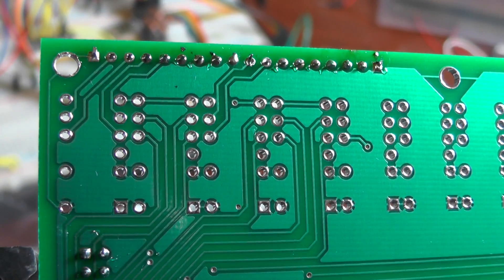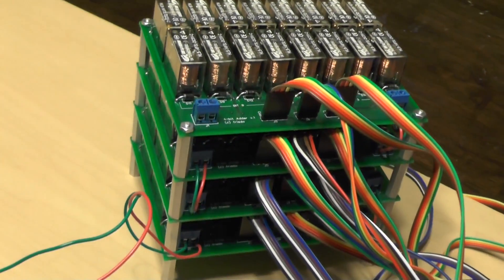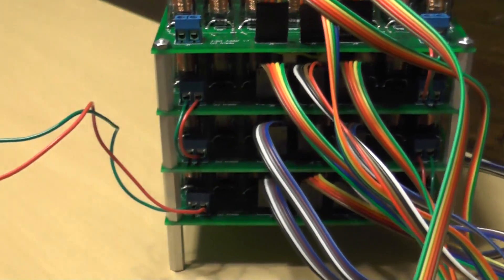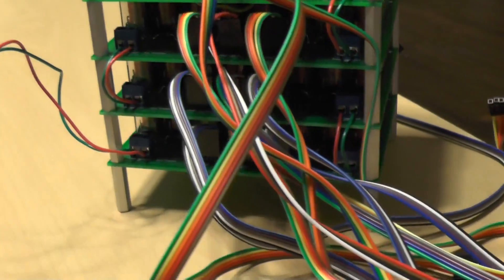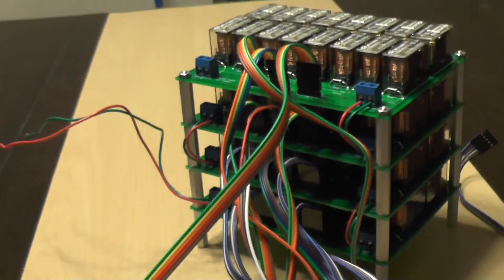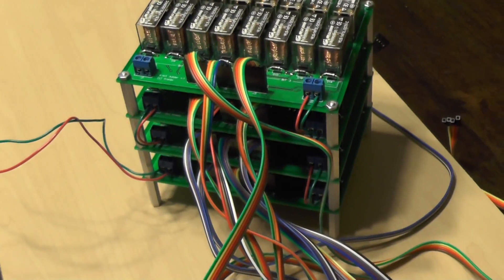I designed the adder boards to be stackable in order to save space, but now that I see it all put together, I've decided I really don't like this design. Part of the fun of making a relay computer is watching all the relays click on and off, and with the boards stacked you really can't see any of the relays on the lower boards. So I decided to use this spare piece of MDF shelving to come up with a more aesthetically pleasing design.